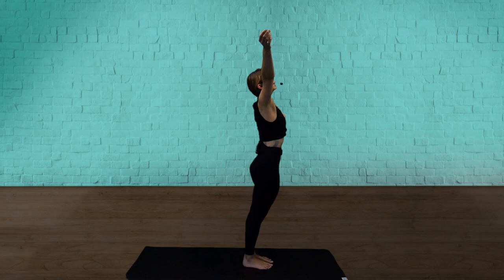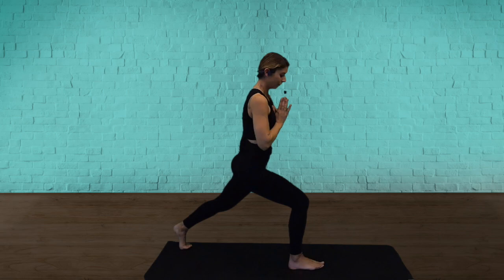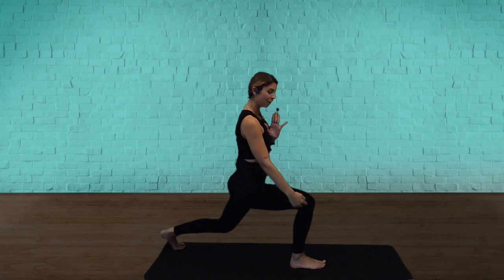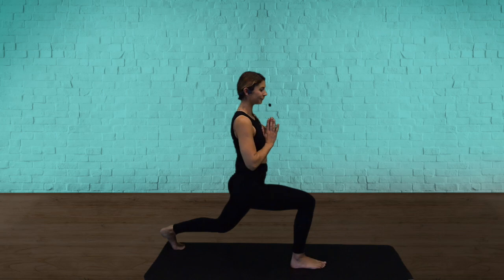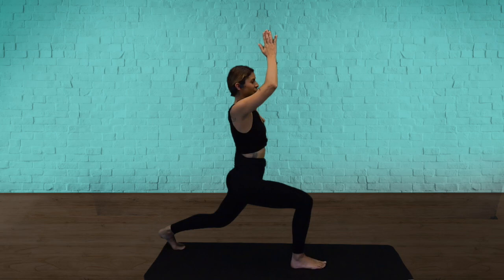Palms together overhead. Now bring your hands through heart center. The back leg is going to step back to a long lunge. Back heel off the ground. Knee over ankle. Roll the shoulders back. We're going to take a deep breath in — soak your arms. And now breathe out through your nose.